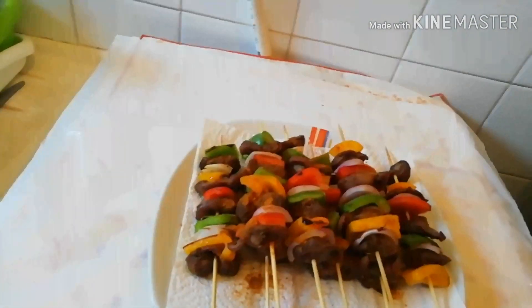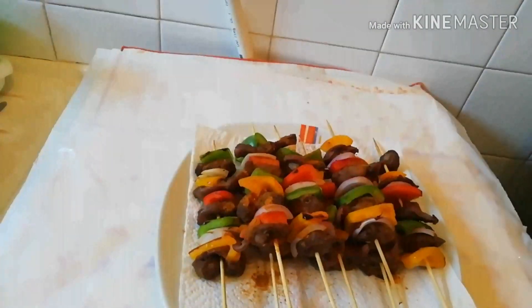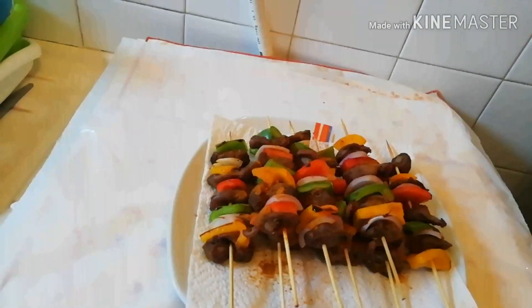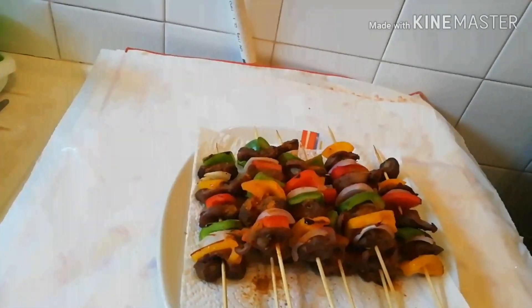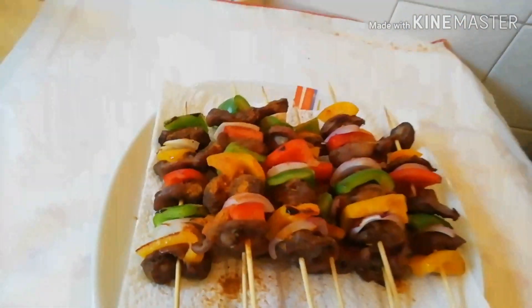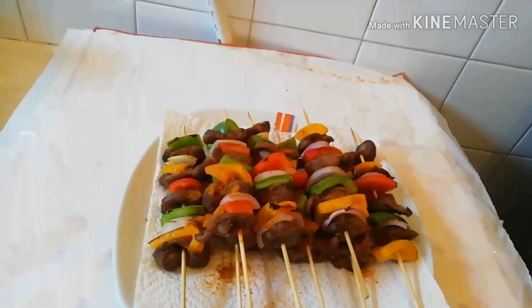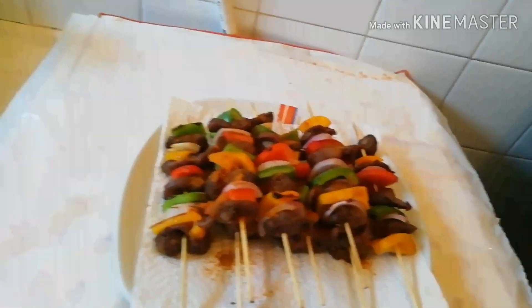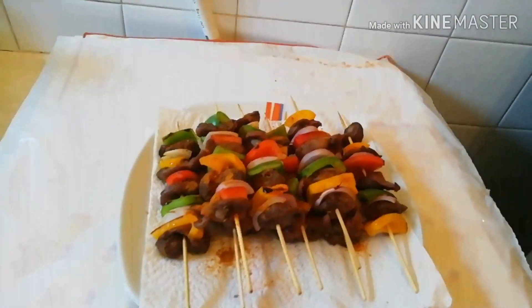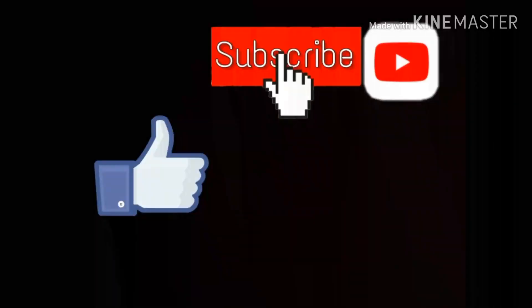If today is your first time watching my video or passing by, please subscribe, like my video, and share it with your friends. Thank you for supporting me. Please hold that notification bell in case I upload a new video. Thank you for supporting a beginner like me. God will support you guys also. See you in my next video — bye bye!